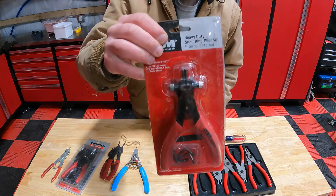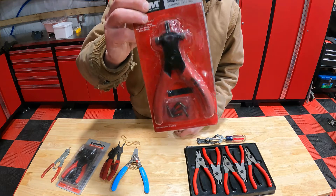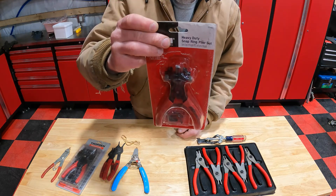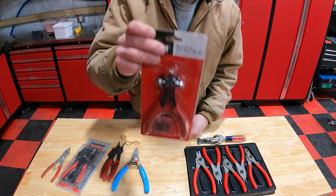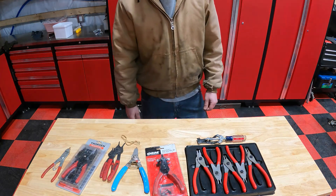I hope you guys enjoyed this video and found it useful. I'm going to say pick yourself up one of these OEM circle clip snap ring pliers — this is the one I recommend. Thanks for watching, and please subscribe for more episodes.